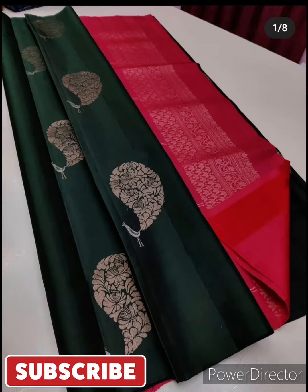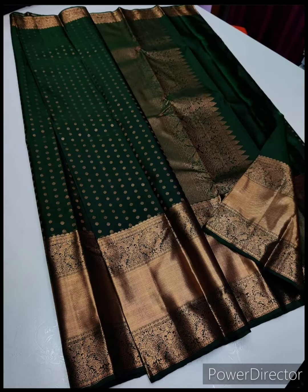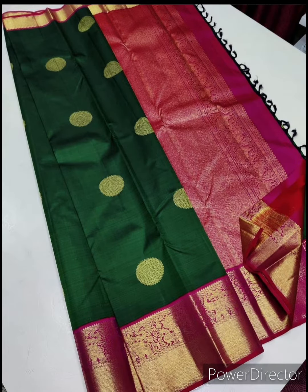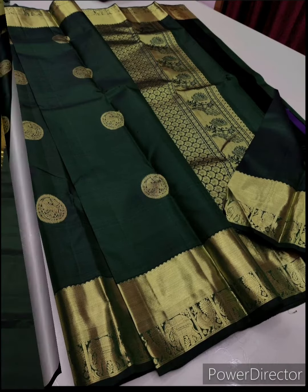Hello guys, welcome to our channel Fashion Studio. In this video we are showing you beautiful saris for simanta function. If you haven't subscribed to our channel yet, please subscribe to our channel.